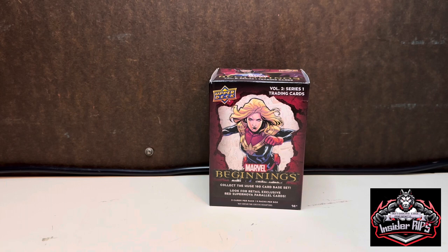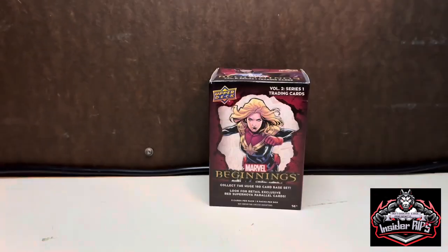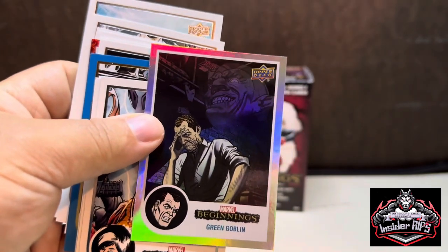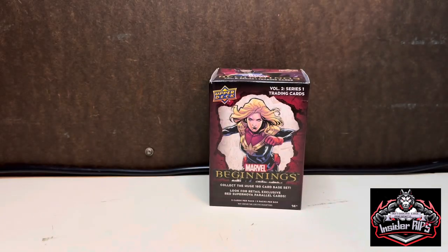I didn't notice any big hits — there were some parallels. Probably my favorite was the red Supernova Jubilee or the rainbow Green Goblin. Let me know what you think, and as always please be sure to like and subscribe. I am so close to getting to 200 subscribers and I'd like to pass that next mark, so if you can help me out, hit that like button. Thanks for watching!